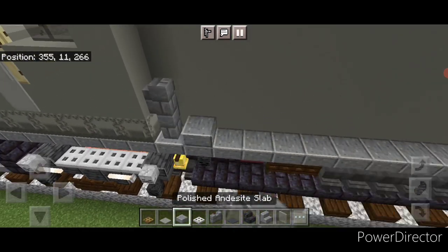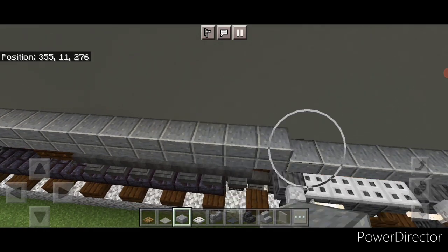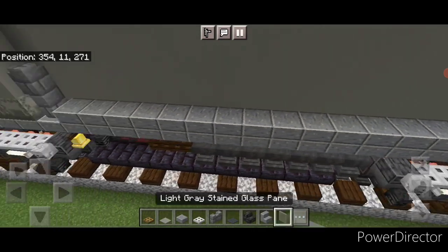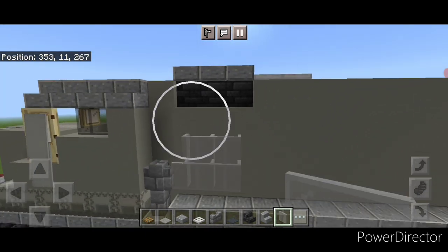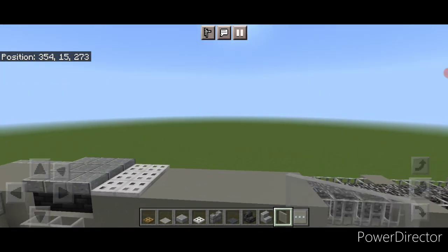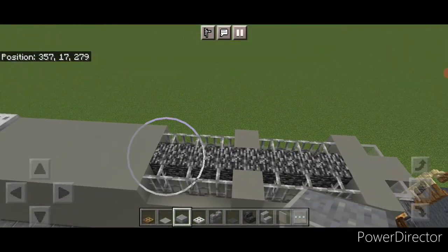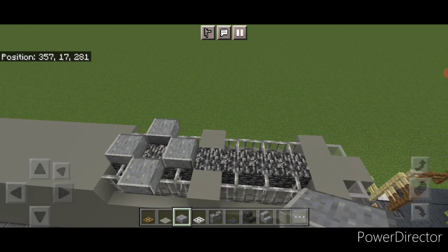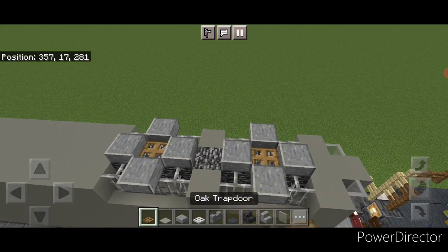In this bottom corner two stone brick walls, and behind it a line of polished andesite slabs coming back till we're over the first back wheel. Then come up here and do a three by three of light gray stained glass panes. Then come up on top of the back where this bedrock is and use polished andesite slabs to do a plus shape right here for a fan, and one right here. Put an oak trapdoor in the center of each.